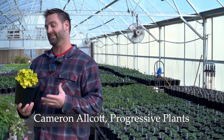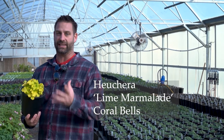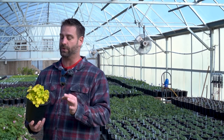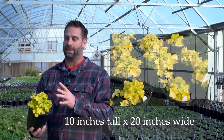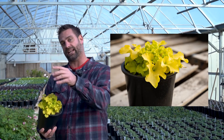I want to show you one of my favorite plants. This is a heuchera lime marmalade. These things are great in the shade. They will take a little bit of sun, but they will burn if they get too hot. They stay pretty small — they only get about 10 inches tall, maybe about 20 inches wide, and they will have some tall white flowers that kind of come out.